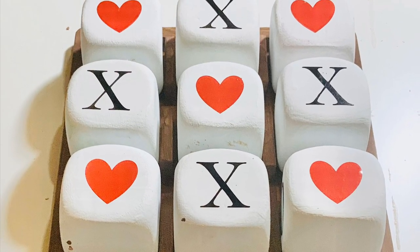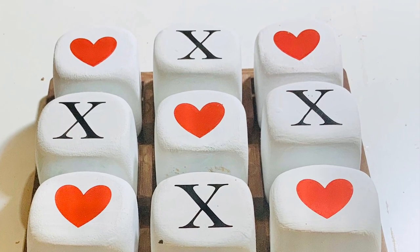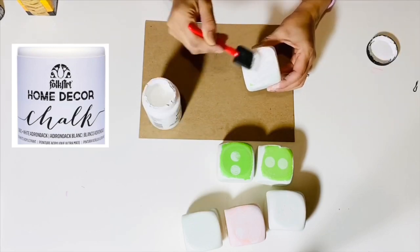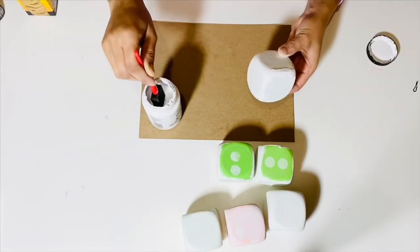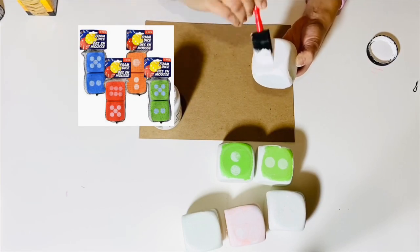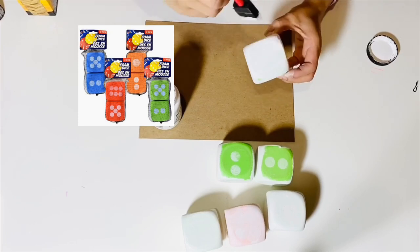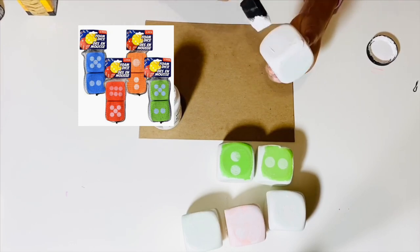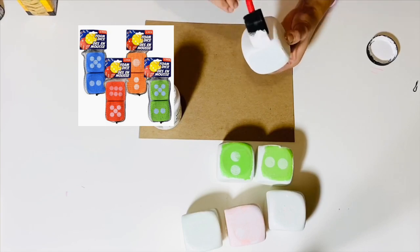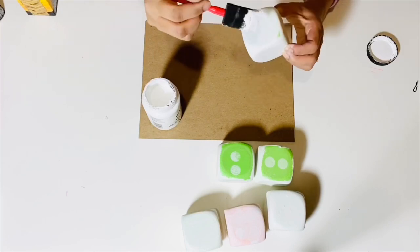I hope you all enjoy this video and let's get started. For this DIY I have used this home decor Folk Art chalk paint that I got from Michaels — you can also get that from Hobby Lobby. I'm using these foam dice; they come in a pack of two and are available at Dollar Tree, and if you are in Canada they are available at Dollarama for just a dollar for a pack of two. I have already applied one coat of chalk paint to my dice and this is the second coat I am applying.